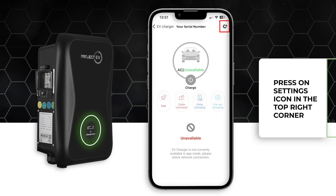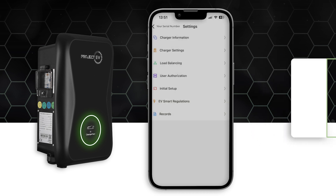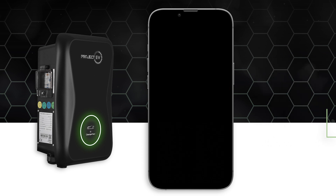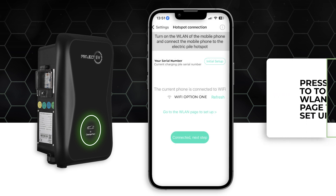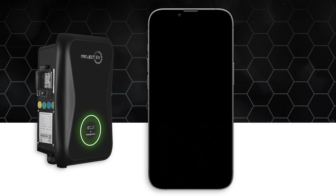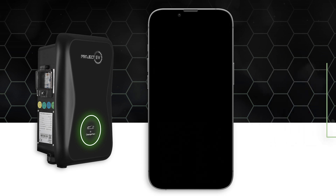Press the settings icon in the top right corner before heading into the initial setup selection on the drop-down menu. Click the WLAN page setup option and search for the Wi-Fi which contains the serial number. Once selected, enter the password.